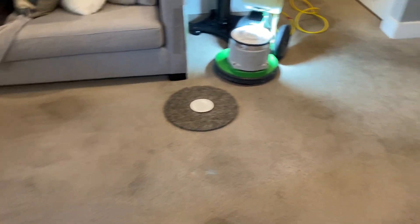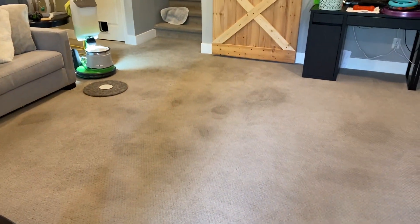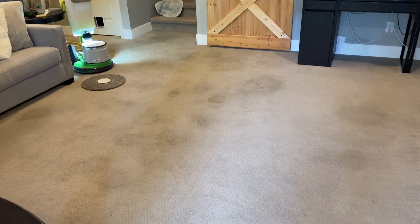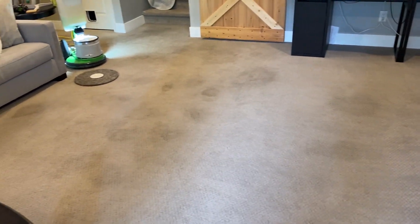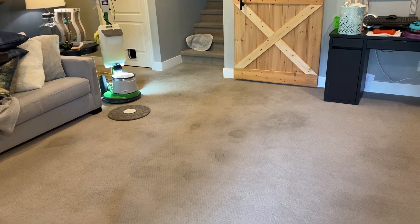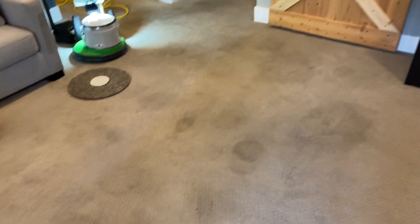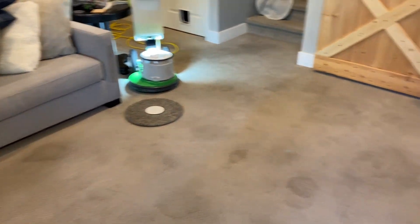Hi, Robin with OxyDry. Today I'm cleaning this carpet for the second time — I cleaned it about three years ago. This is a nylon, and when I was here before it had all kinds of nasty stains like it does today. They all came out and they were very thrilled with the results, and then they needed to get it cleaned again about a year or so ago.